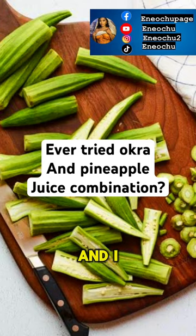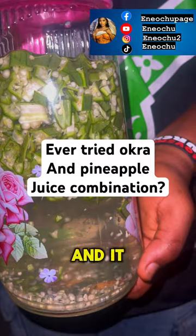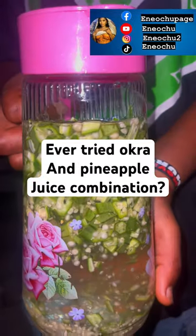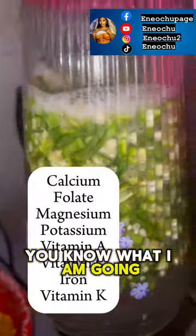Hi, my name is Ene and I found something online that I would love to share with all the women in here, and it is okra water and penipo combination. I saw this and it intrigued me, and I said okay, you know what, I am going to try it.